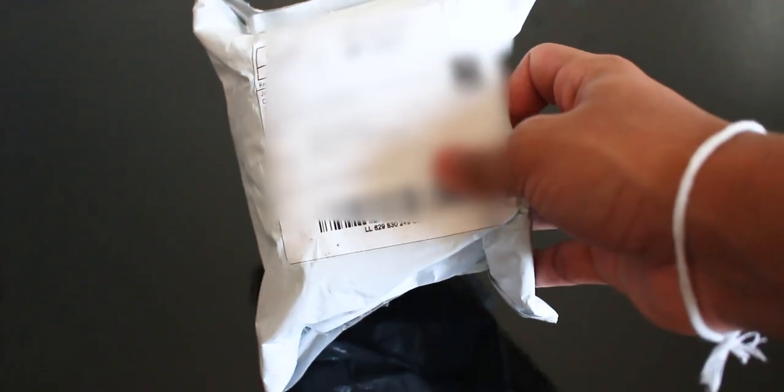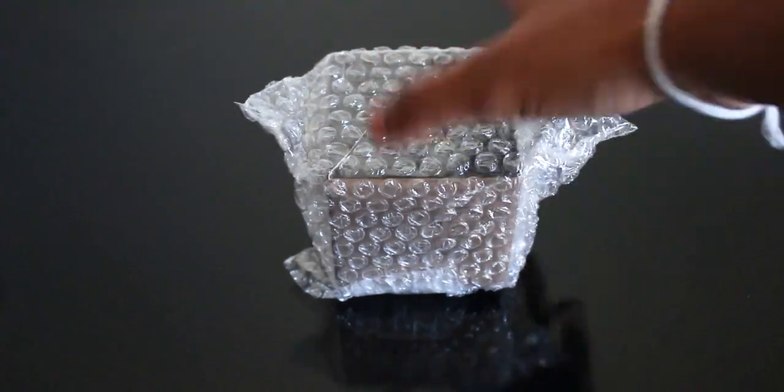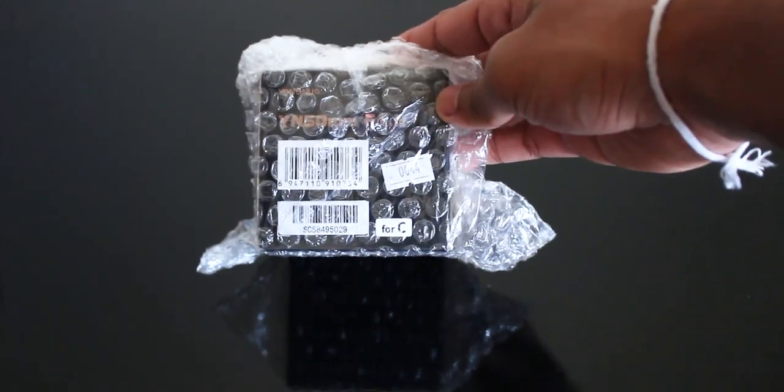First things first, let's get on with the unboxing. As usual, we have a China Post label and all that good stuff. Ripping open the parcel, we get our actual product box. I have to say, I was quite skeptical ordering a lens online from Aliexpress, throwing in the fact that it has to ship all the way from China to Canada via China Mail.